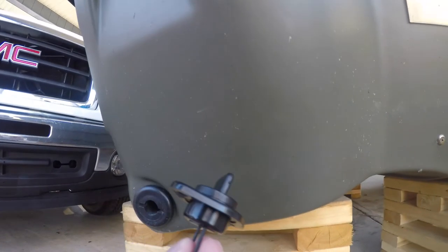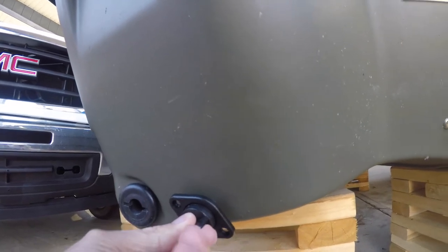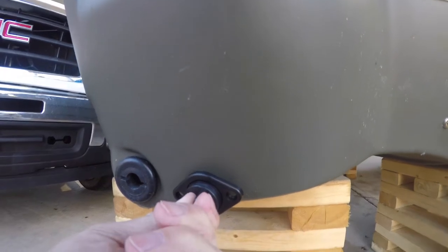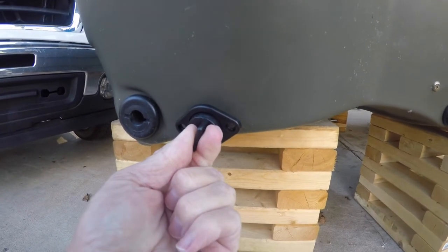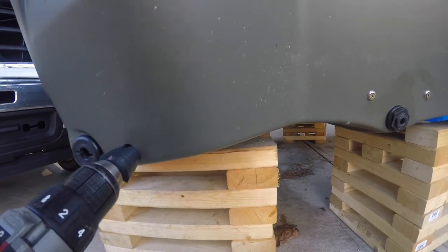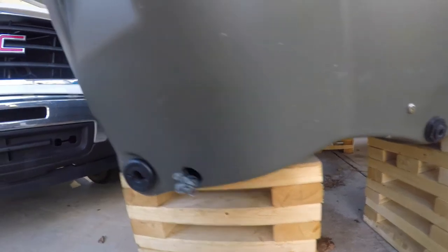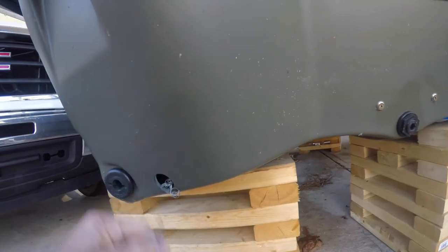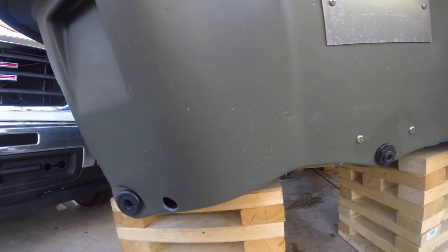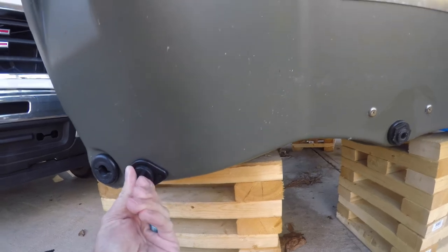I don't want to drill it too big because I want to know if the plug's gonna fit tight. This is what the plug looks like. Let's see what we got here — go a little bit more. That's what it's gonna look like, guys. Hopefully y'all can see that. If this works, it's a cheap fix for leaking Predators. I want it as tight as I can get it.